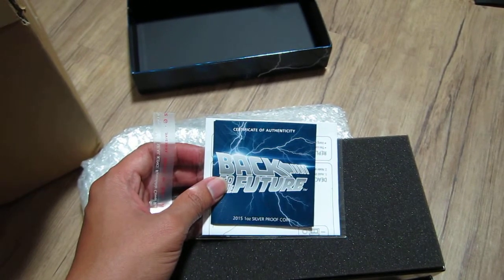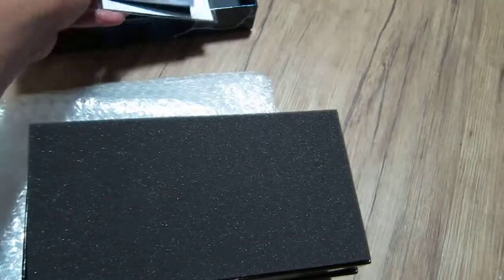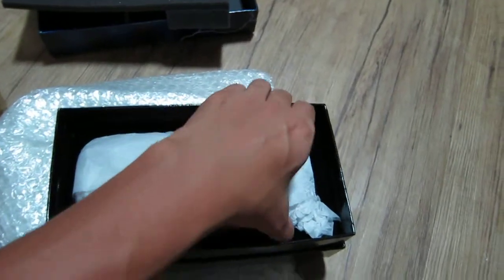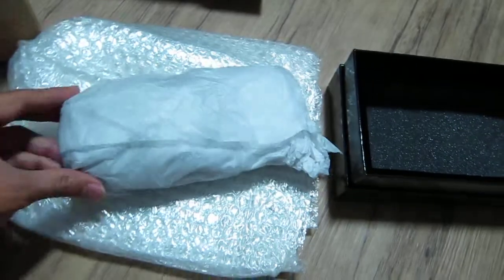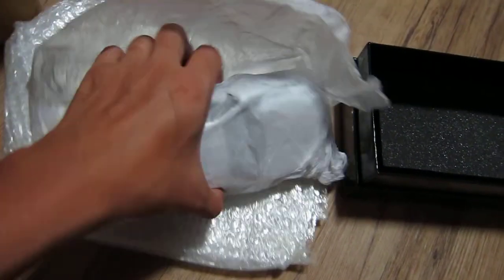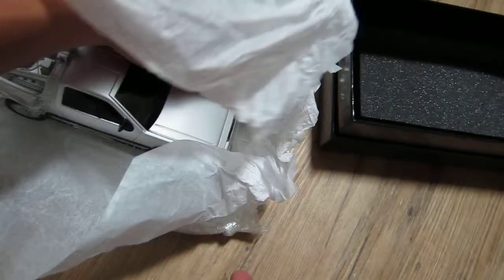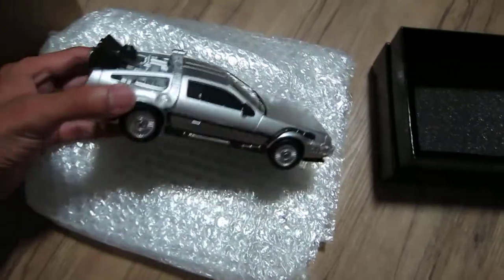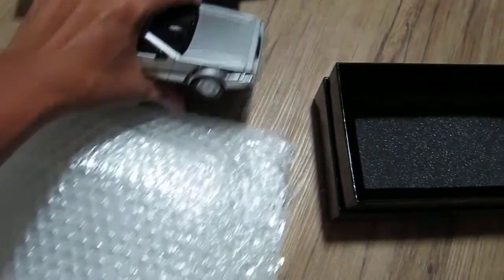They did Part 2 and then Part 3, where he went back to 1885. So here we go — this is some foam to protect it, wrapped up in paper. The hood popped open. Let's reset it. And you have the car with an acrylic stand that displays it on a shelf.